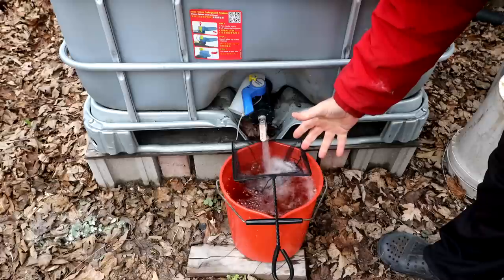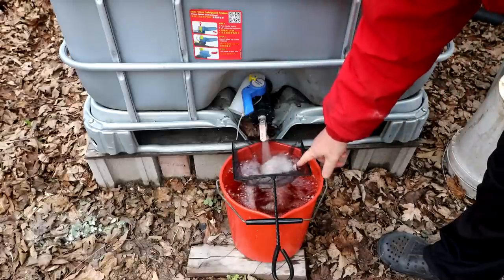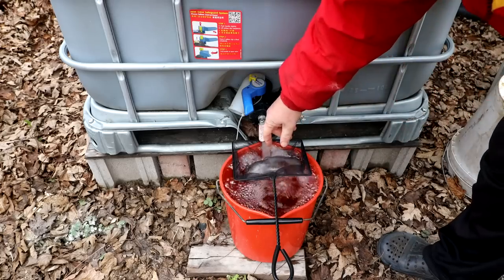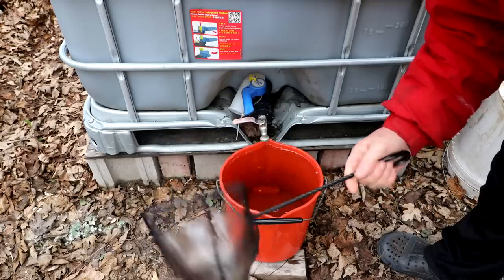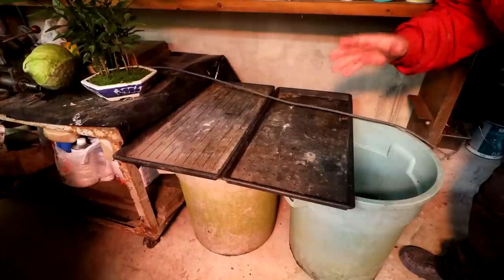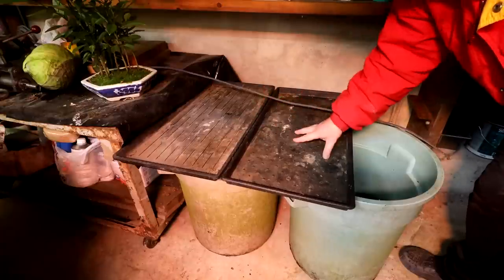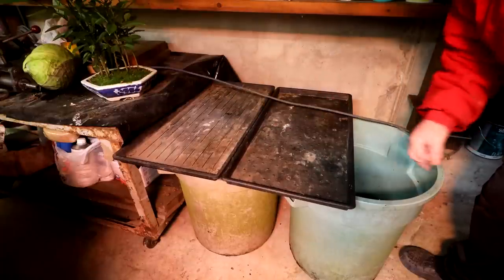I'll move those garbage cans down into the basement and fill them up with water. I'm filling up this pail to empty into the garbage cans in the basement. I use a net here to strain out any particles that are in the water. It's pretty clean water but it's good safety. My setup will be something like this — boot trays on top of the garbage can so I can put the plants on there, and then I'll fill these garbage cans with water.